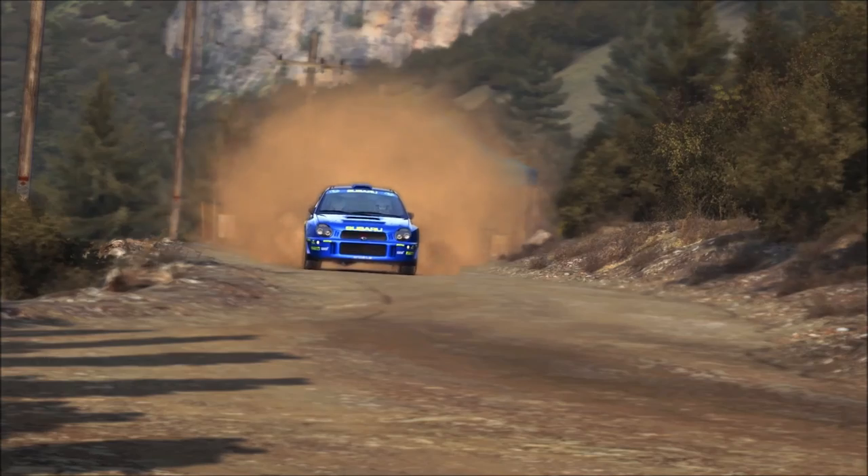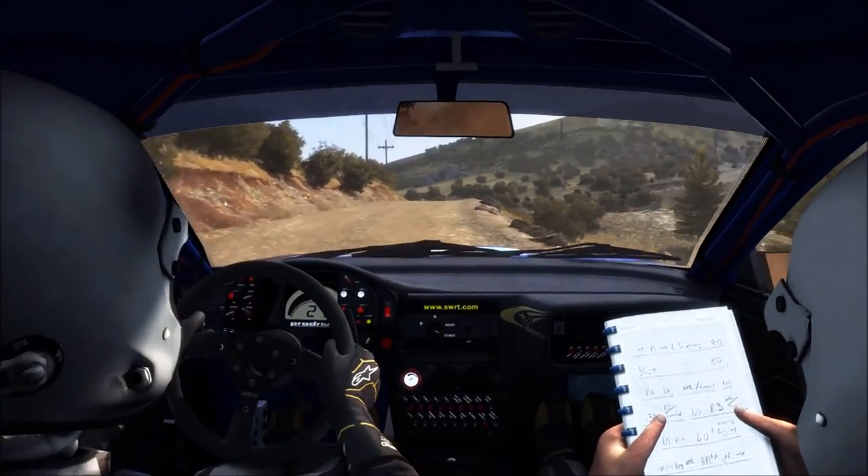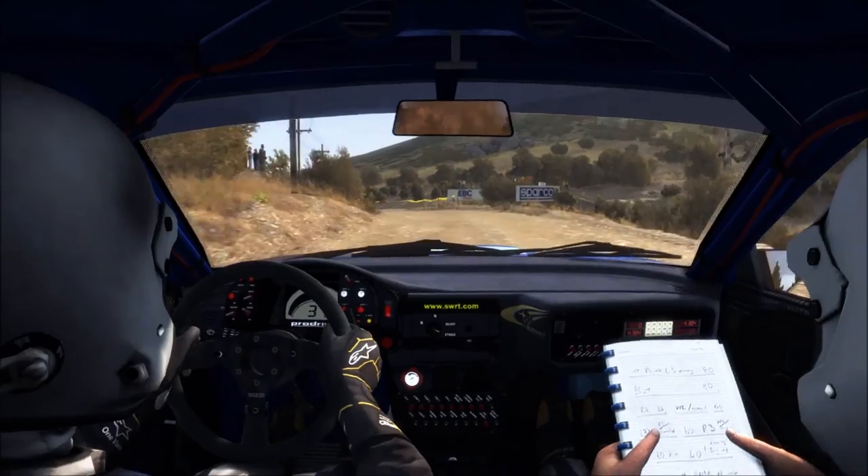Hello and welcome! Here I drive a Subaru Impreza 2001 on Rally Greece on the stage Quetta Curva.